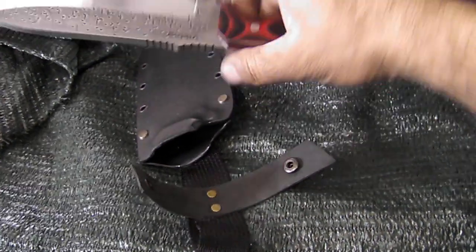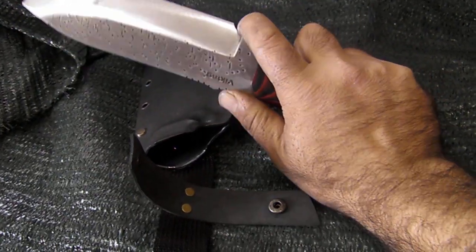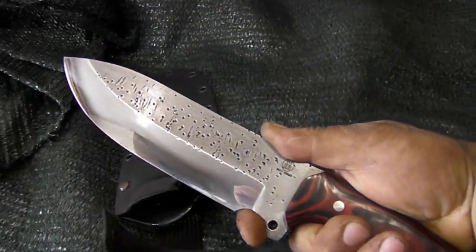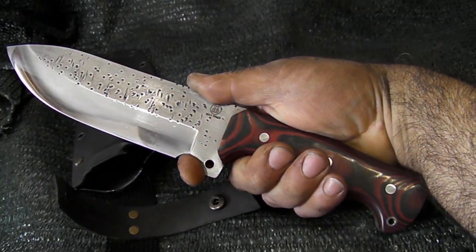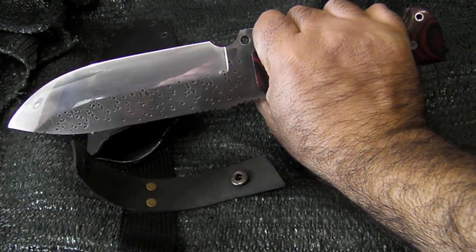I'll go ahead and format this video and show you how it works. I'm going to play it. So I was going to paint the other side of the chicken.